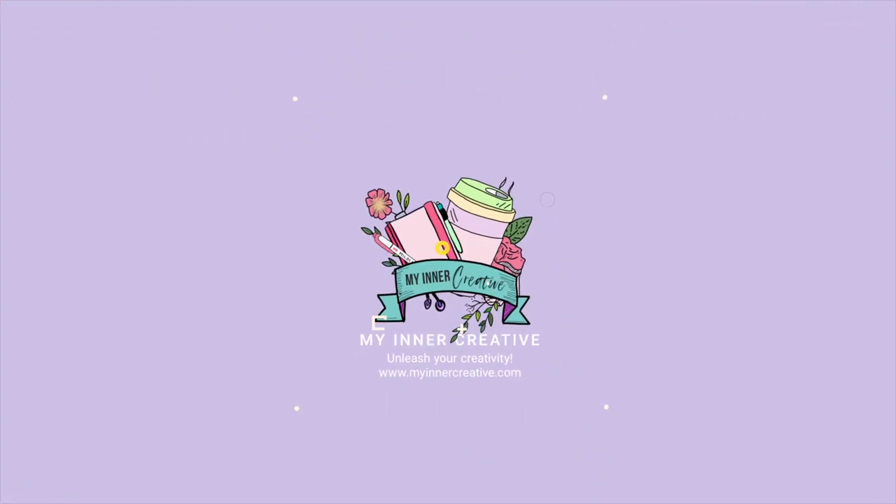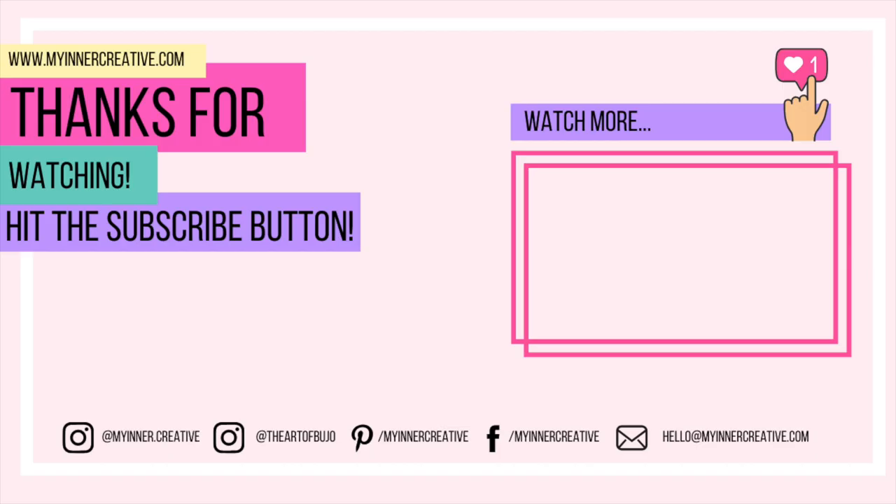Thank you so much for joining us today — I had so much fun and I hope you did too! If you'd like to see us on other social media, hit us up on Instagram, that's where I hang out the most, as well as Facebook and Pinterest. See you next time!